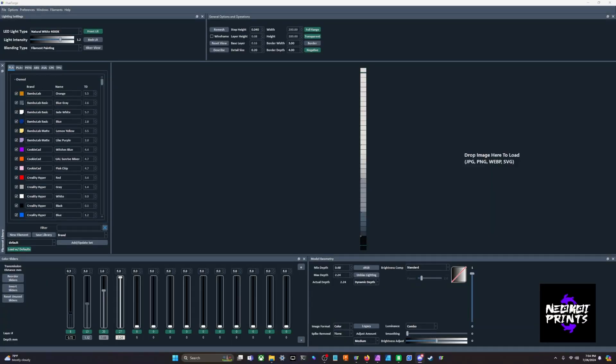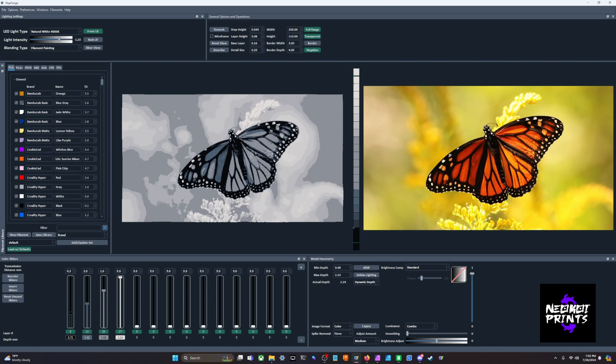Today we're going to learn about HueForge, how to use color pop a little bit better, and how to edit your image for color pop in Affinity Photo.